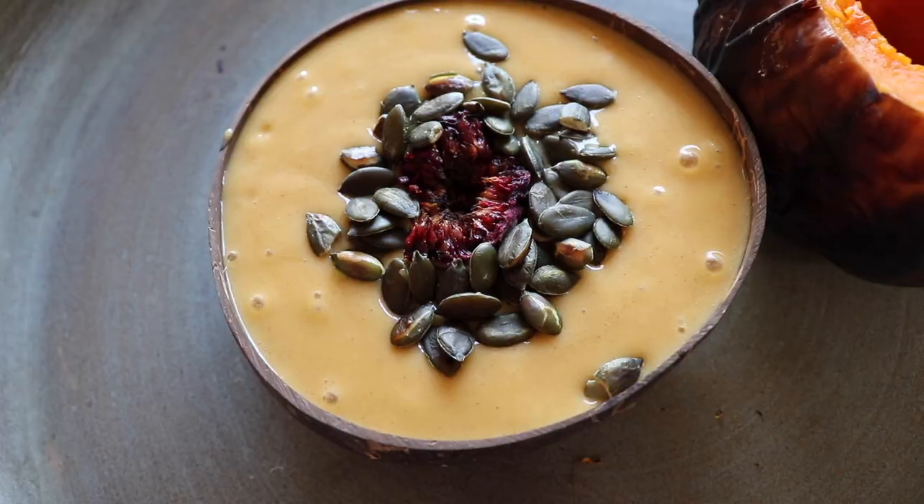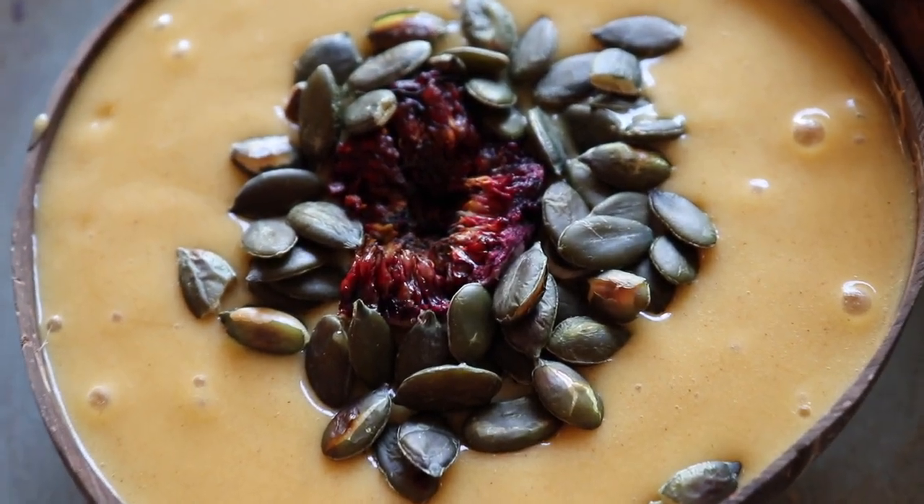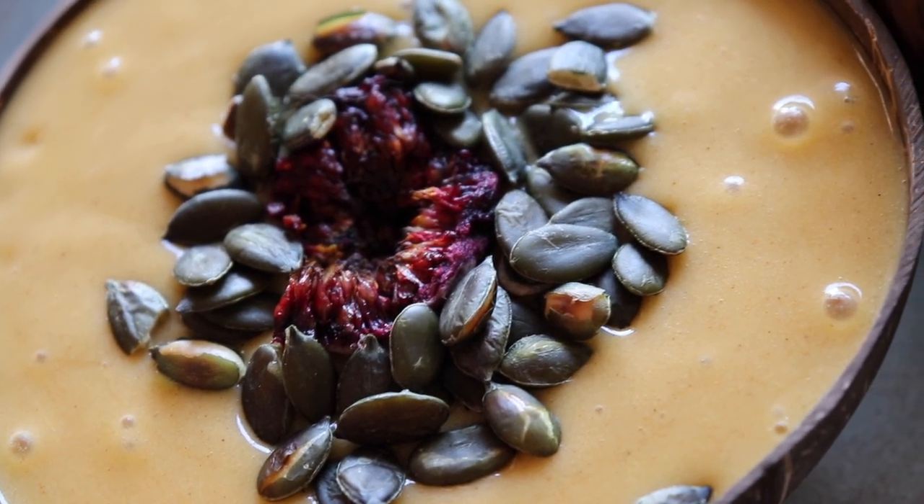How pretty is this? But it's not only pretty, it is delicious. You won't stop making these smoothie bowls — they are just absolutely sensational.